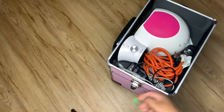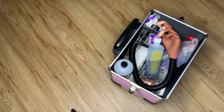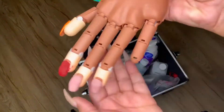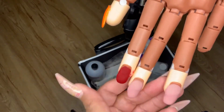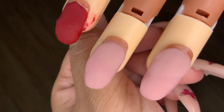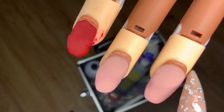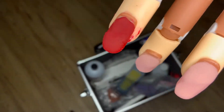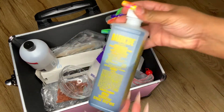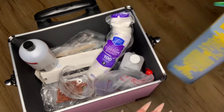I keep my extension cord because sometimes clients don't have outlets close by. This is my practice hand — I used it for the first time last week. I had a one-on-one session with Nailed by Nikki, a YouTuber, to work on getting the perfect round cuticle area with less drilling. In my last portion there's just some Barbicide, a little bowl for cleaning, cotton, more buffers, alcohol, and of course acetone.